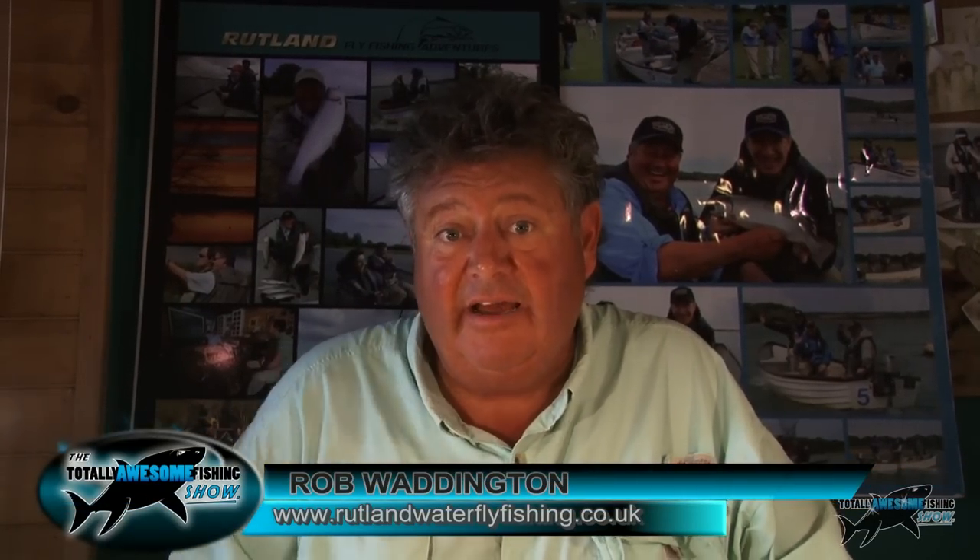Hello, I'm Rob Waddington. I'm here on Rutland Water. I'm a professional guide and instructor. I have a little B&B on the water here as well. One of my main jobs is to teach beginners, and today I'm going to show you what you do when you get your first reel, your first line, and how you put it all together.